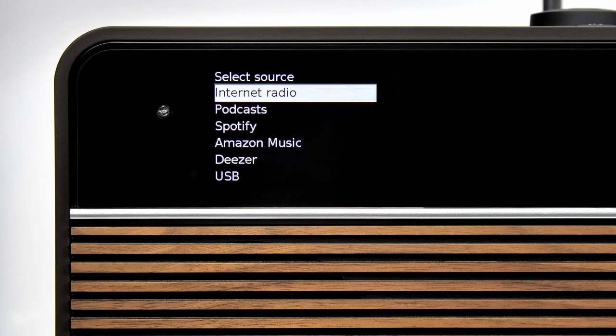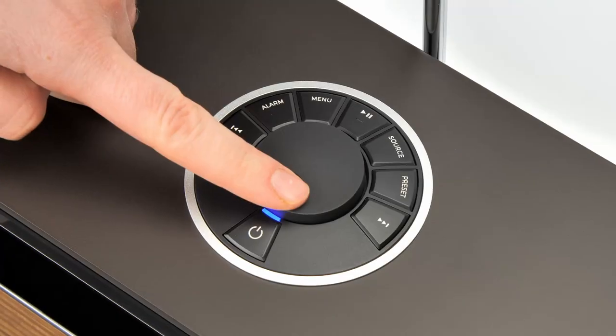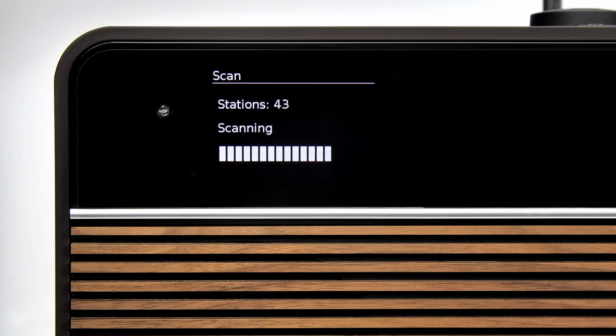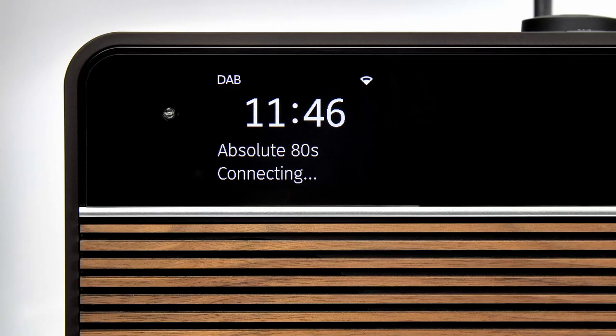Next you'll be presented with a list of sources. If you live in an area where DAB radio is available, at this point we recommend performing a DAB scan. Ensure that the telescopic aerial is fully extended upright and with DAB selected press the control knob. The R2 will now perform a full DAB scan and upon completion will present you with a list of available stations. If you only intend to use internet radio then the DAB scan can be skipped or run at a later date, and the telescopic aerial can be folded behind the R2 as internet radio uses R2's internal Wi-Fi antenna.